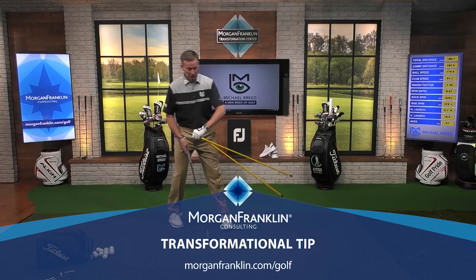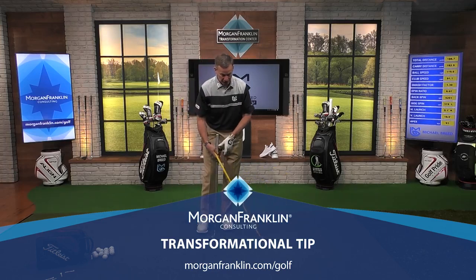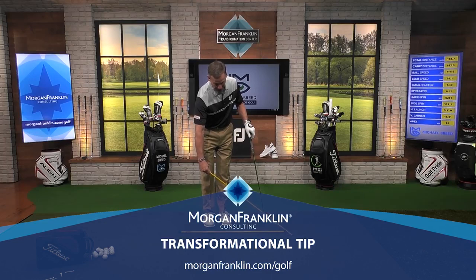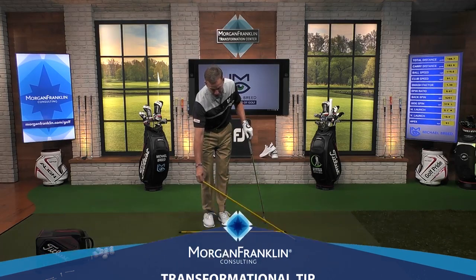It's time for our transformational tip presented by Morgan Franklin, and we're in the Morgan Franklin Transformation Center. I see this so many times — people have alignment sticks in the bag and don't know how to use them. Well, today it stops. I'm going to teach you how to transform your game by using these alignment sticks correctly. Here's one of the ways that I would use them.